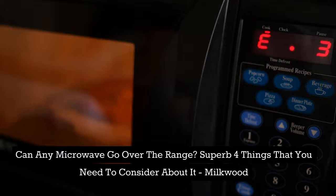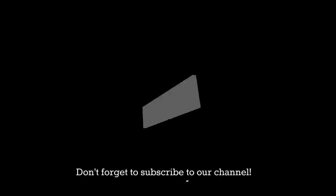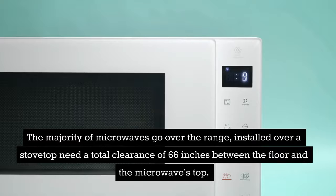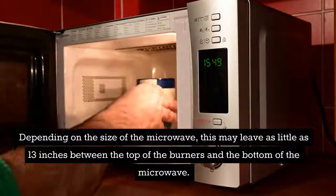Can any microwave go over the range? The majority of microwaves go over the range. Those installed over a stovetop need a total clearance of 66 inches between the floor and the microwave's top. Depending on the size of the microwave, this may leave as little as 13 inches between the top of the burners and the bottom of the microwave.